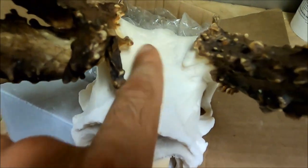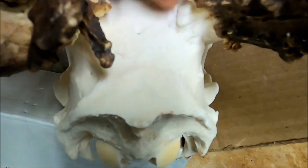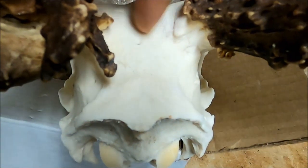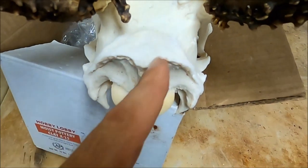So in this case, if I'm caping this deer out, I'll come right here straight across, kind of on the back three-quarters of those bases, go straight across, and then you can cut down at an angle.